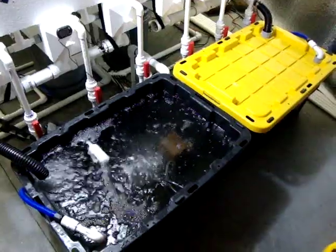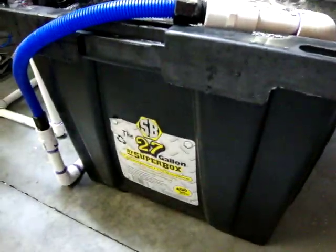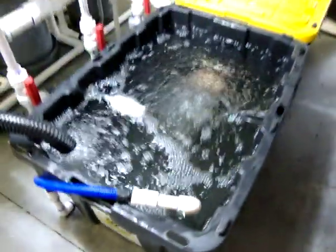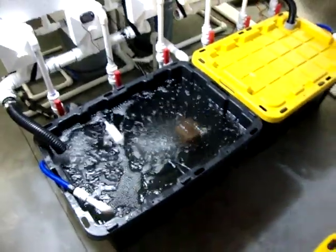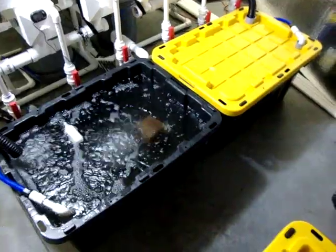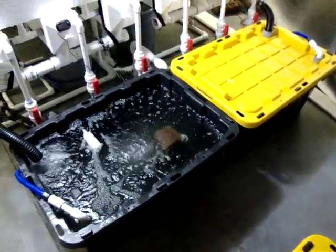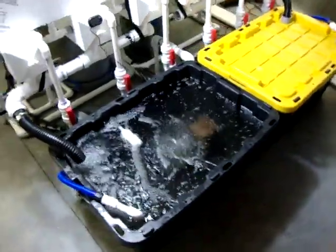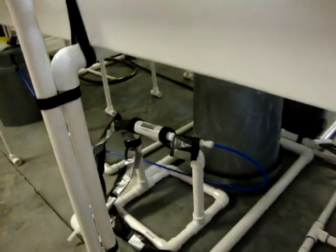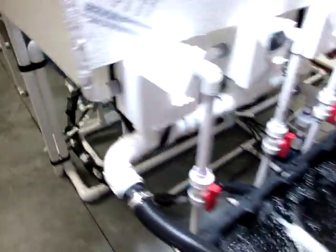We have two tubs — they are a Super Box, a 27-gallon Super Box available at Lowe's, that's where I got them. Both say they're 27 gallons. They may be, but the two together hold 42 gallons of nutrient solution. I know that because of my Flowmaster when I filled it — it told me exactly how much is going in there.